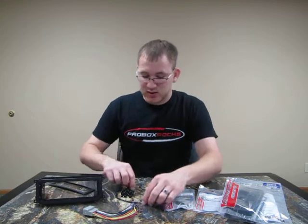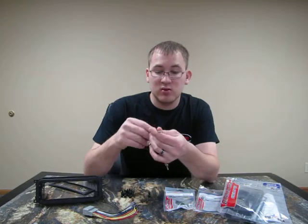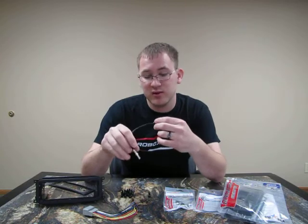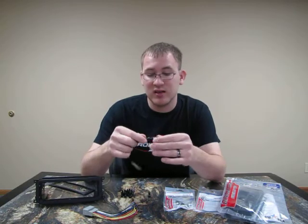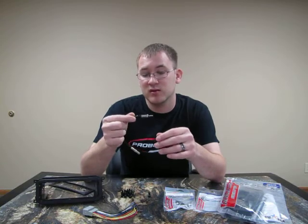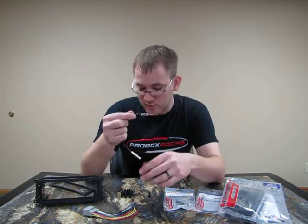This is the antenna adapter. This plugs into the Chrysler, Jeep, and Dodge antenna from 2002 to 2007 and gives you the aftermarket standard antenna adapter to go into your aftermarket radio.